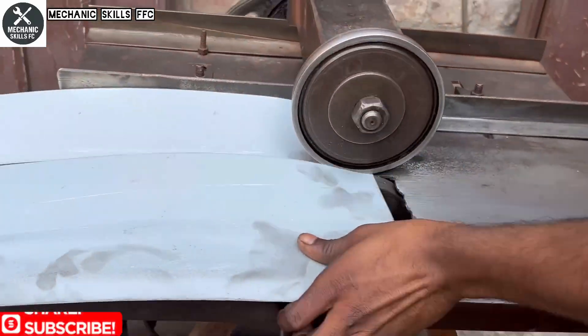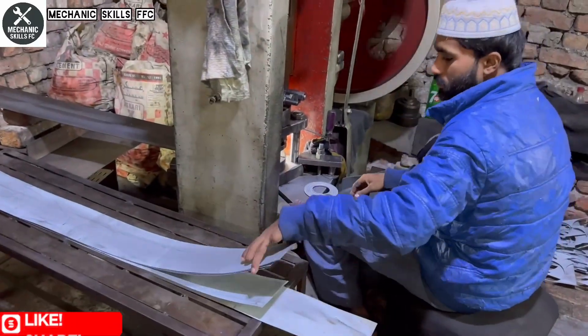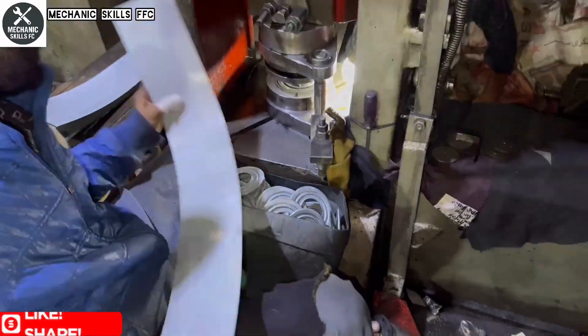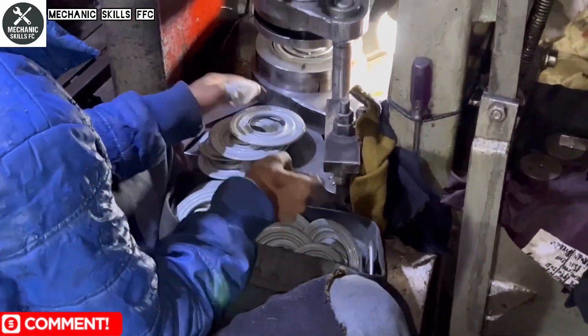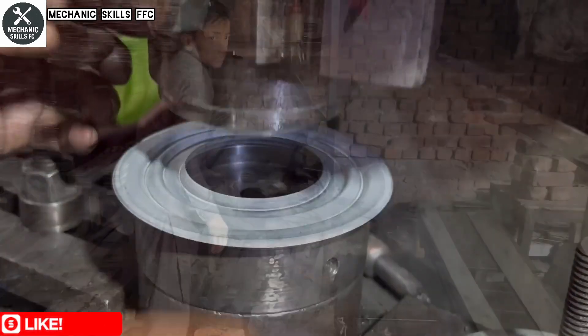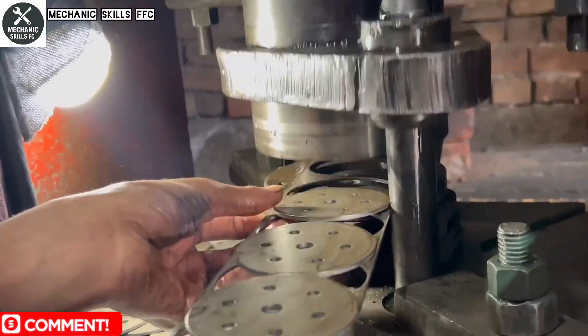In the next stage, the cut metal sheet is fed into a powerful press machine. With each press, it punches out small, perfectly round metal discs. These circular pieces will become the back side of the oil filter housing. It's a repetitive but precise job, and the worker handles it with speed and accuracy, ensuring every disc is formed cleanly.